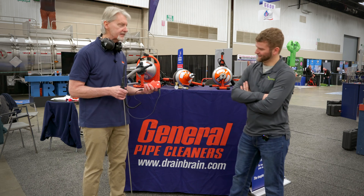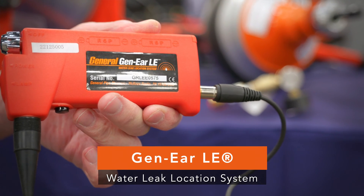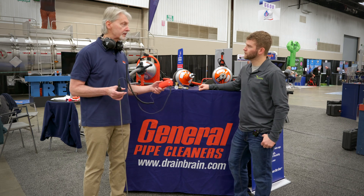You're right. This is a leak locator. Most of the stuff we do is drain cleaning, but occasionally our customers have requested something they can use to find leaks in water supply pipes. And this is what this is.